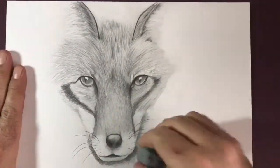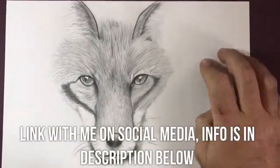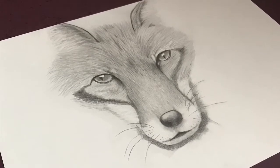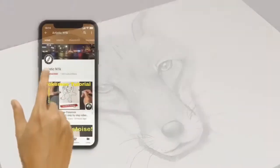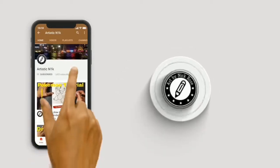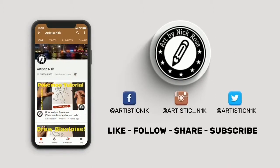Don't forget to hook up with me on social media — I'm on Facebook, Instagram, and Twitter. The links to all of those are down below in the description. That's my final fox. I hope you like this, AMLH Boom, and I'll see you in the next video. Hit subscribe, smack the notifications button, and follow me on Facebook, Instagram, and Twitter.